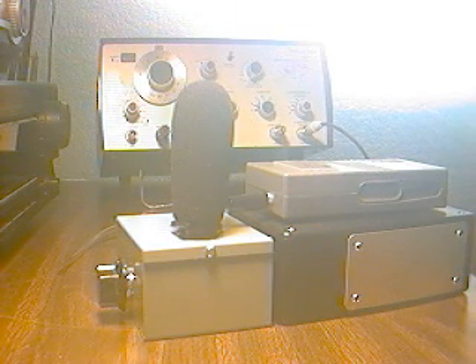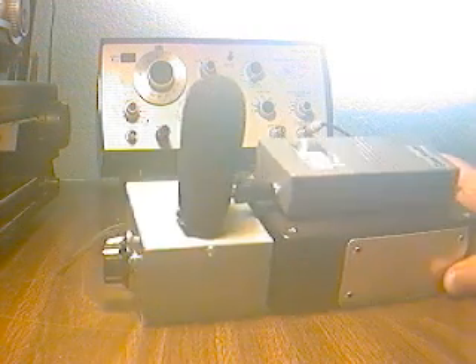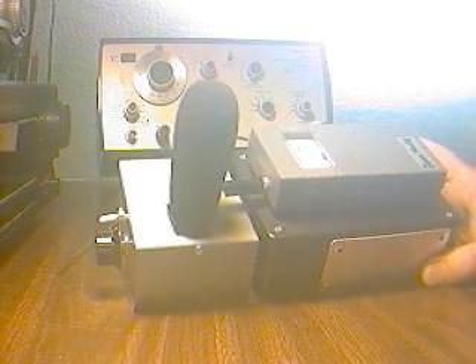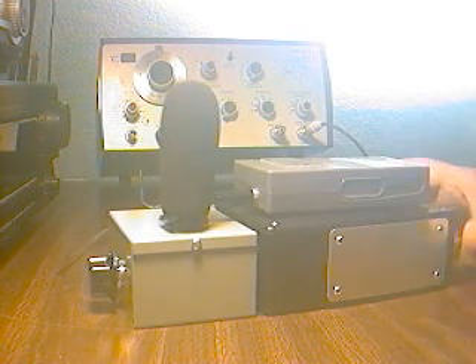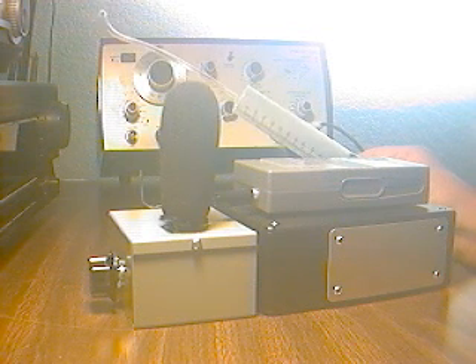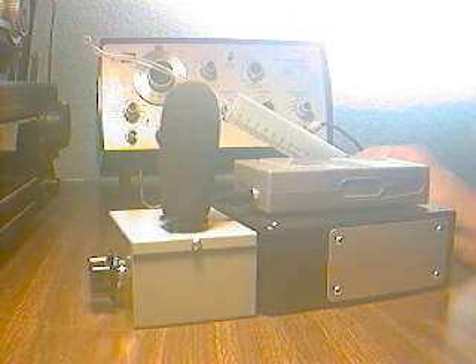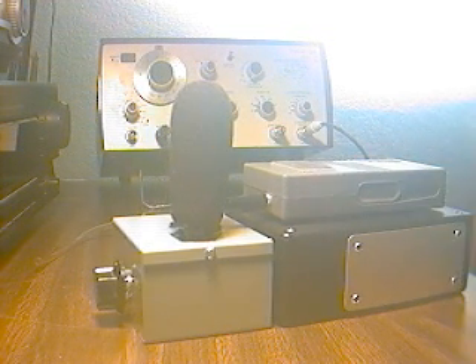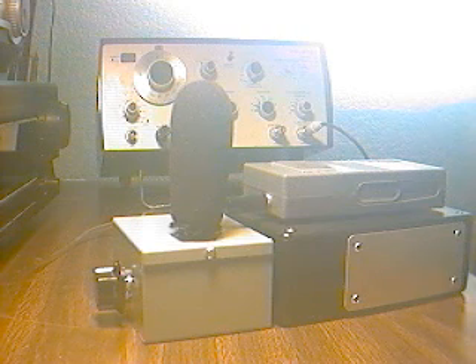By popular demand, people have written me wanting to see my Gauss Master infrasound microphone produce some infrasound waves using my infrasound signal generator. In other words, they want to see the Gauss Master infrasound sensor actually hear some infrasound. So I can do that.